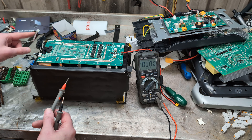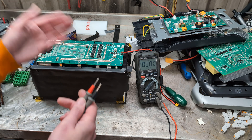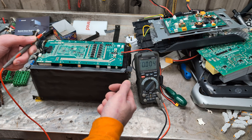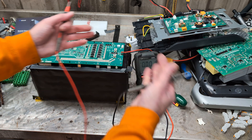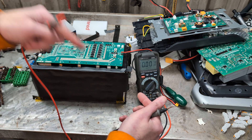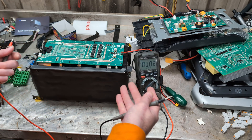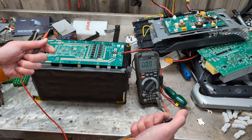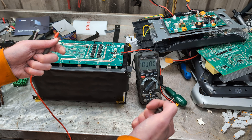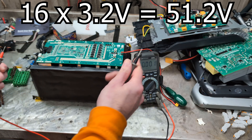Correct me if I'm wrong, but the way it says to test it is you go from the battery negative to each one of the cells and it should go — let's just say three for easy reading — it should go three, six, nine, 12, et cetera, all the way up to the total voltage of all the ones that are in series, which in our case is whatever 3.2 times 16 is — it'll be on the screen.